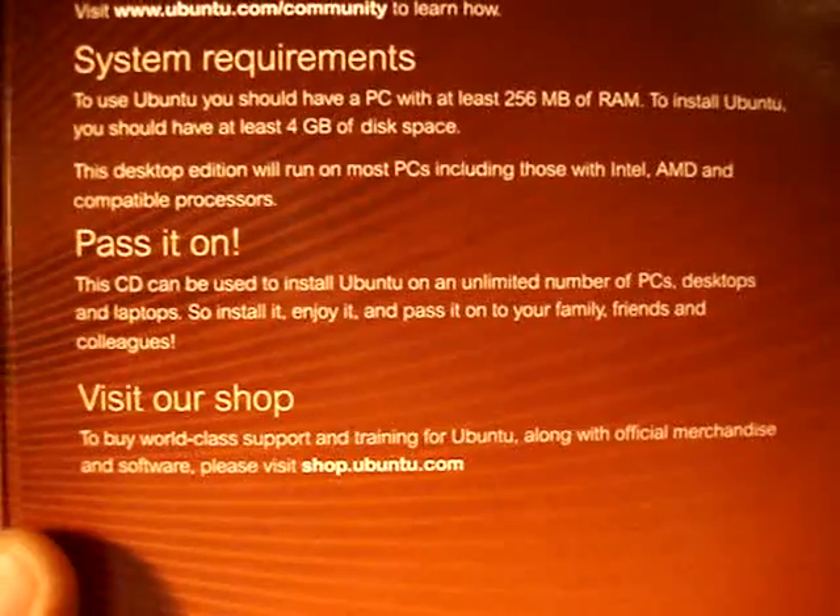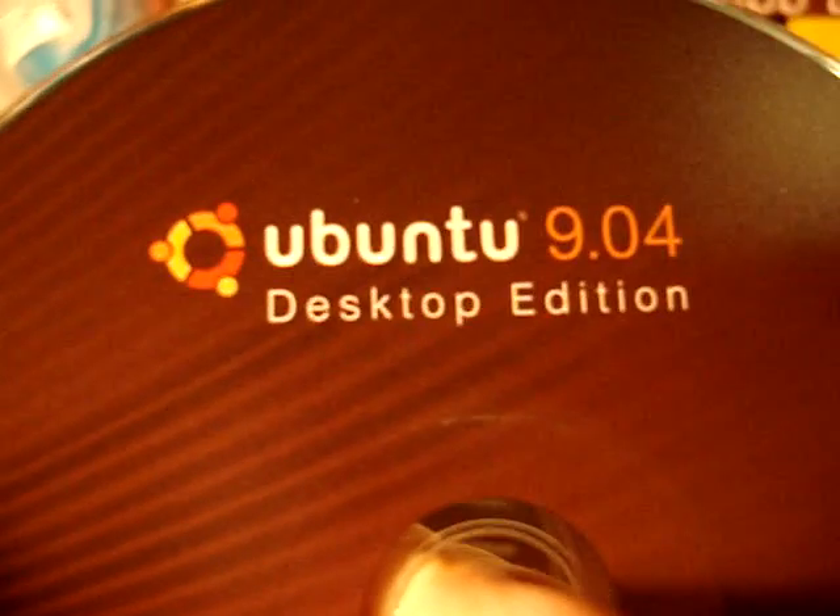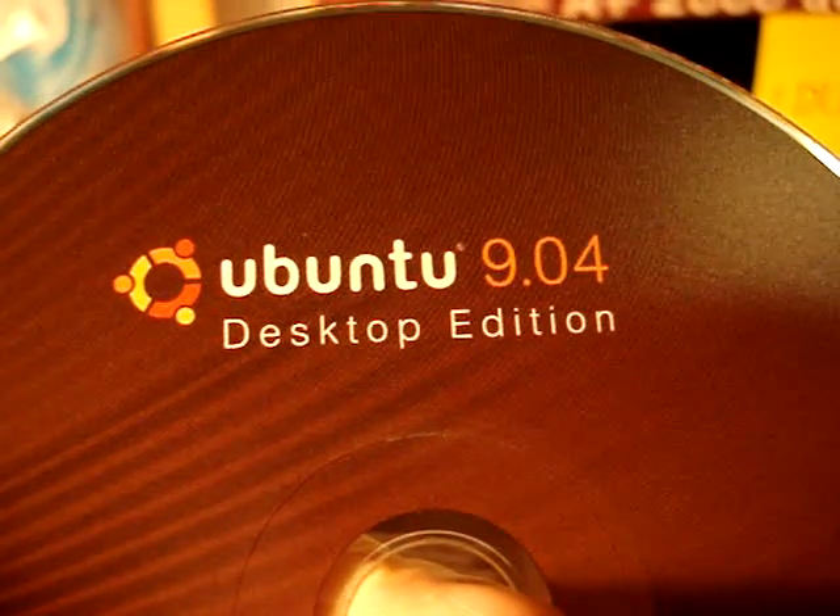Desktop and laptops — so install it, pass it on to family and friends. This CD is used to install Ubuntu on an unlimited number of PCs. There's also a link to visit their shop. So let's open this up — and here is the CD that says Ubuntu Desktop Edition, which is really cool. This is the unpackaging of Ubuntu 9.04 Desktop Edition.